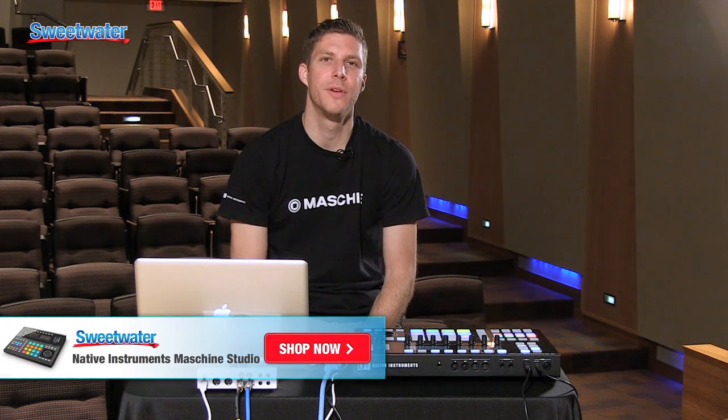So that was a quick look at Maschine 2 Software and Maschine Studio. If you have any further questions on Maschine or any Native Instruments product, please contact your Sweetwater sales engineer.